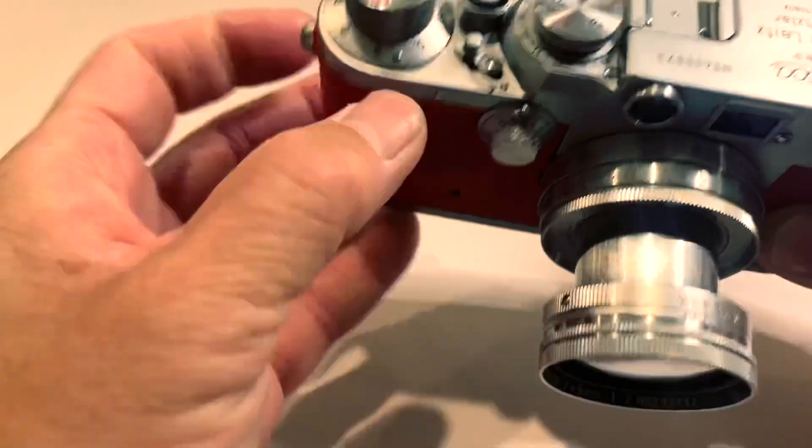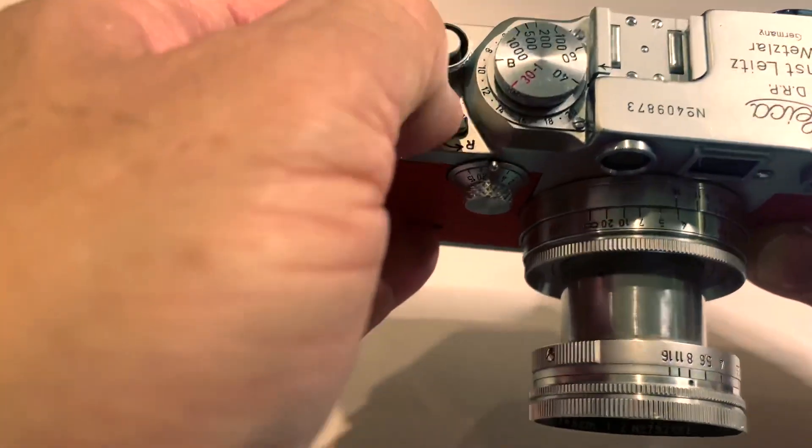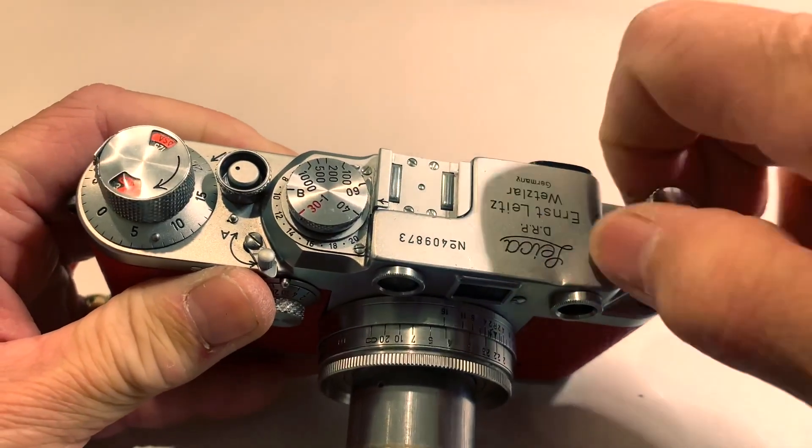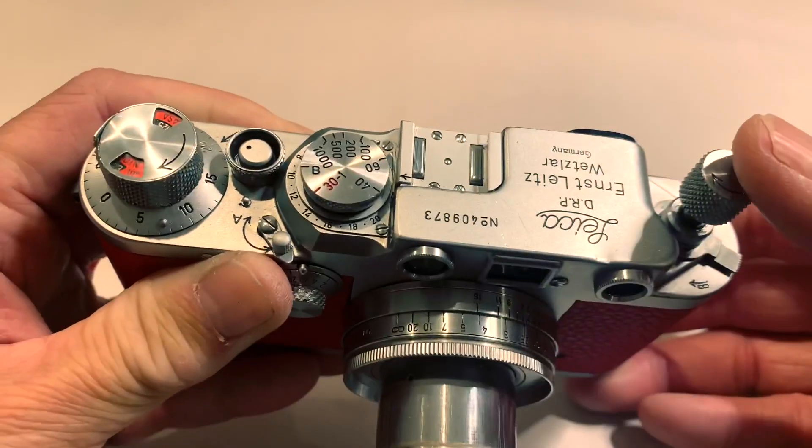When you are ready to rewind the film, turn this to R, pull up the rewind knob, rewind, and then take the film out.